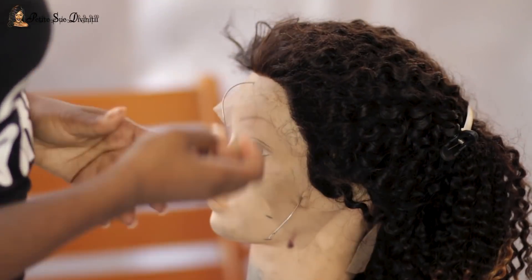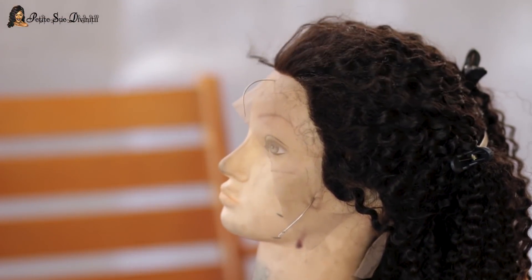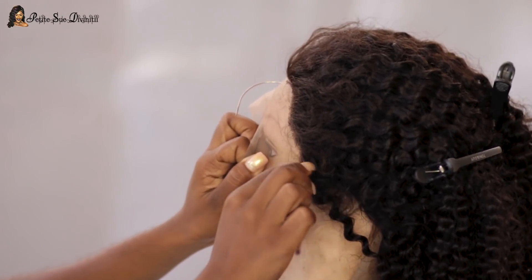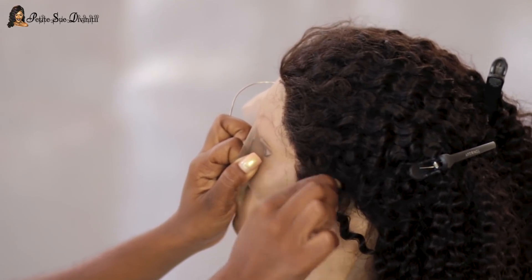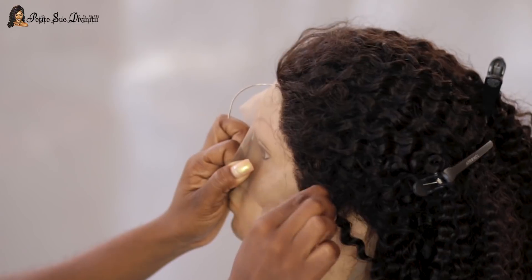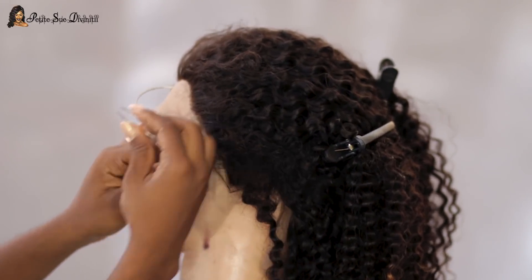There was no pre-plucking done with this at all, so I have a lot of work on my hands. Also, the ombre portion is a little too defined for me, so I'm gonna try to tweak that. I jumped right into starting the tweezing process — that and tweaking the blonde ombre portion were the two main things I wanted to change. I really love the curl pattern.